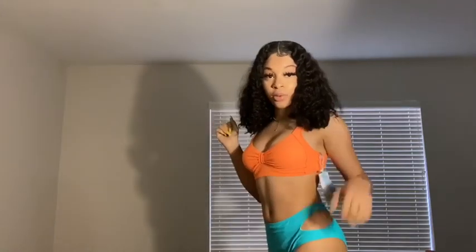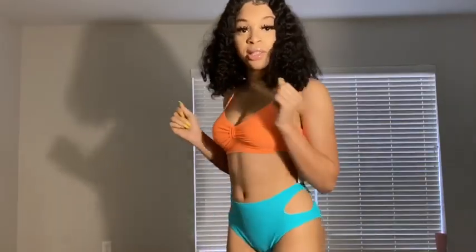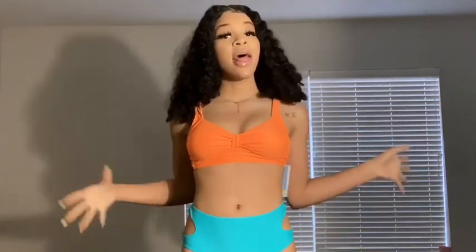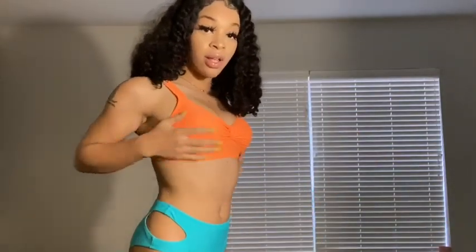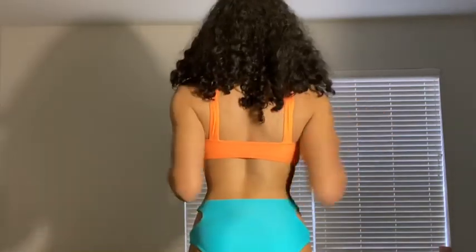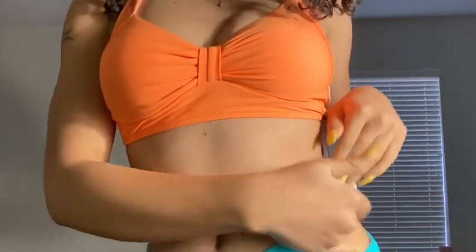Here is the first mix and match bathing suit — it's orange and blue, and this combination is really cute together. The blue bottoms are so cute, and the orange top is a tie top with straps. The bottom has a cute cutout. The color combination is just so summery — I love the top with the blue.